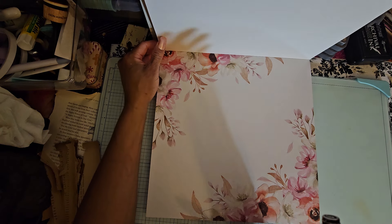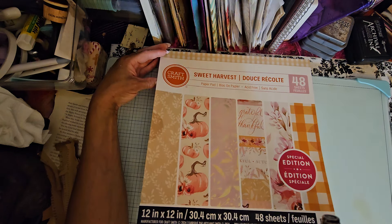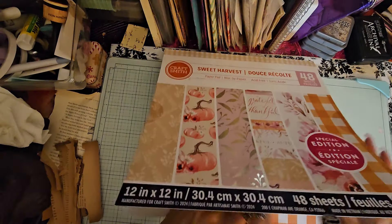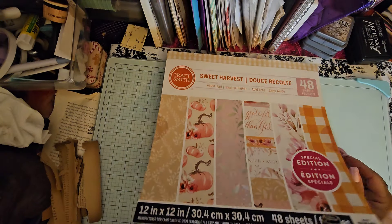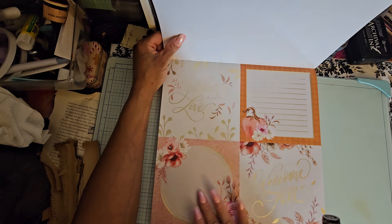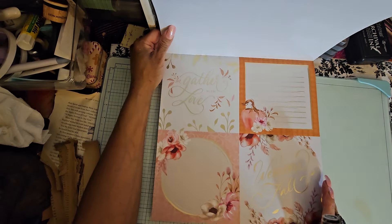This one is called Sweet Harvest, 48 sheets. To me it's very French country and it has a lot of pink in it. I think it's two of each sheet. Now I won't use this orange checkered thing, but you know what it's good for? I like to use these kinds of sheets for collage and masterboards. When you don't like a sheet, use it for a masterboard. I love these cut-aparts — Gather with Love, Welcome. These would be great in junk journals for journaling cards, and 'Gather with Love' isn't just for fall.